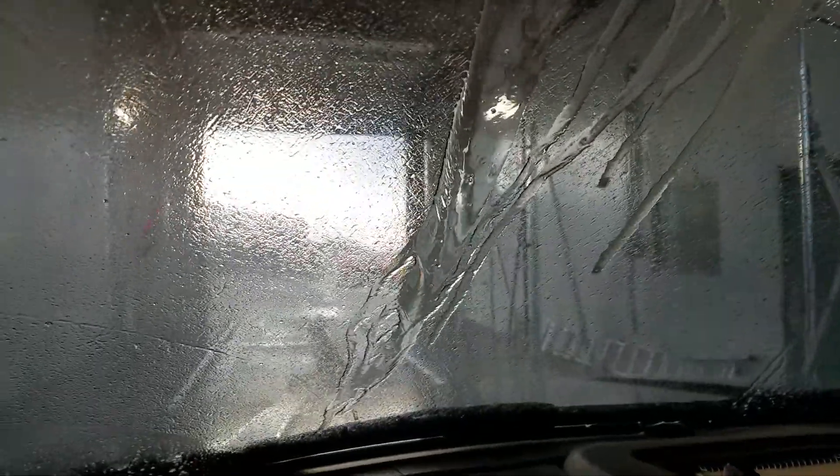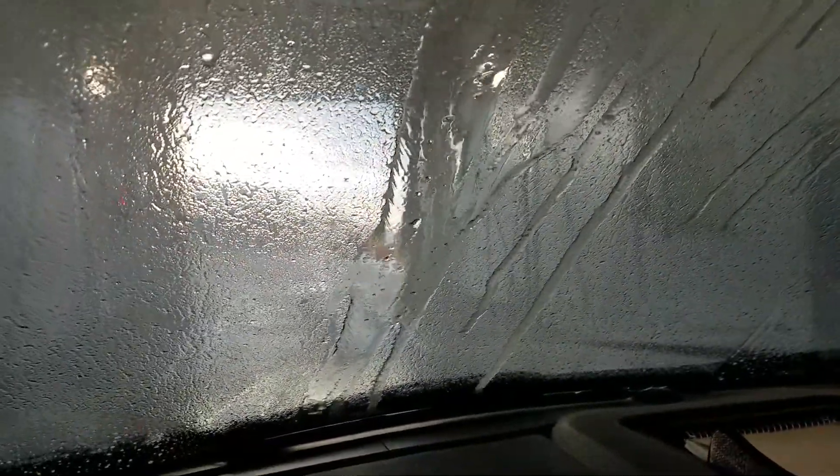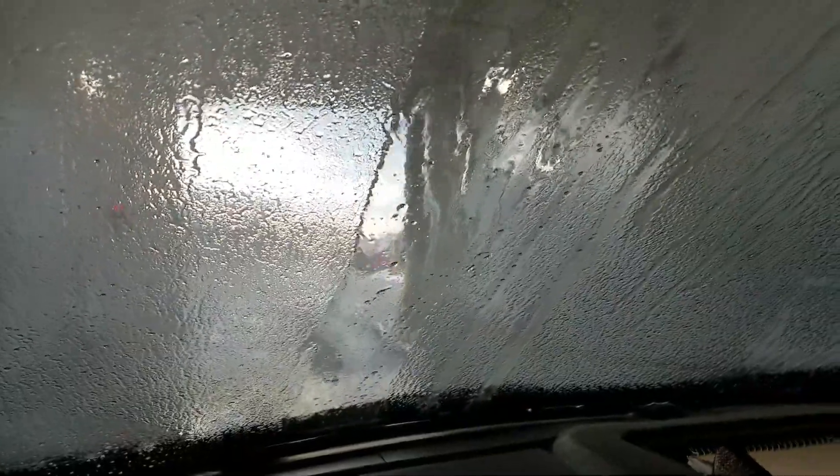It's pretty windy outside, so we may not be able to get coverage that looks as good as you normally would see. The wind is blowing through pretty hard, probably 40 miles an hour right now.